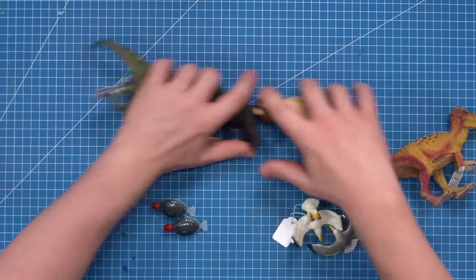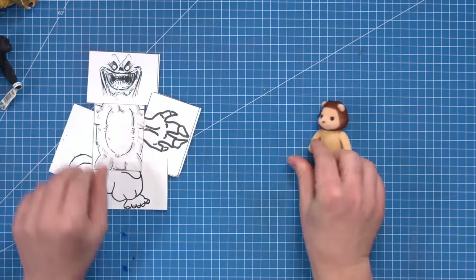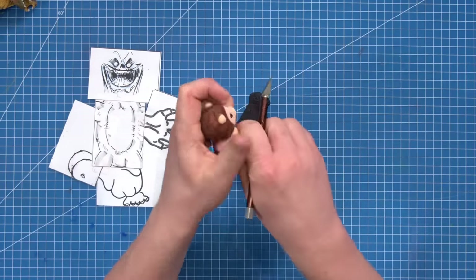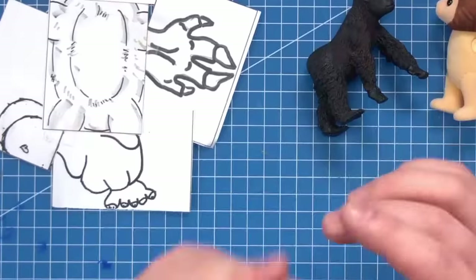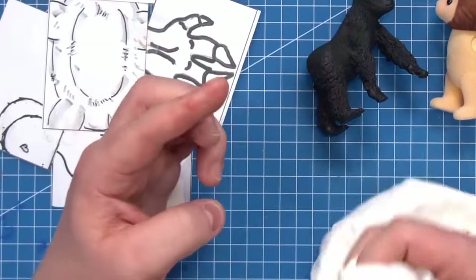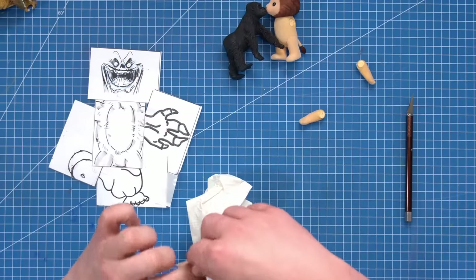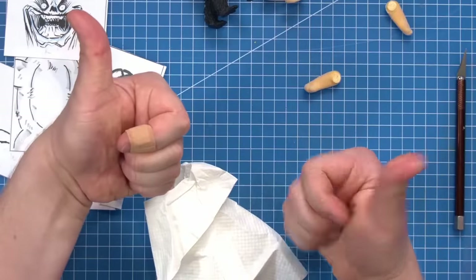I leapt into creating my monstrosity, having assigned the different parts of the toys to the different parts of the monster. I had what felt like a pretty solid plan, but even just trying to start — tearing these things apart and cutting them up — I first, of course, successfully and immediately cut myself. This is something I decided to demonstrate to show the need to be careful and to not have your hand or fingers in the way of your cutting. Don't do that — you're welcome.